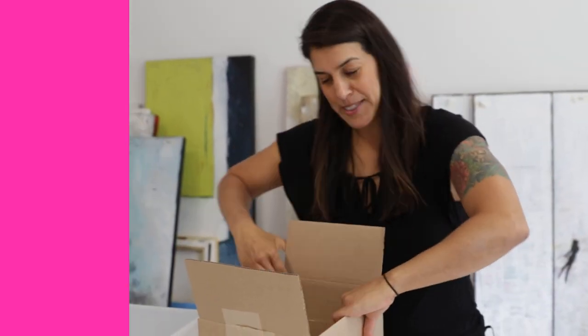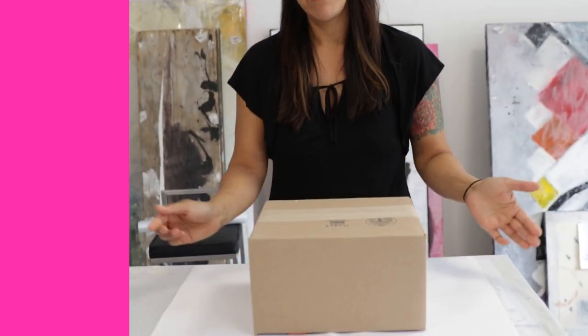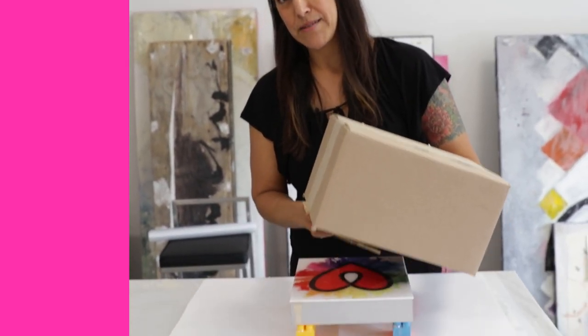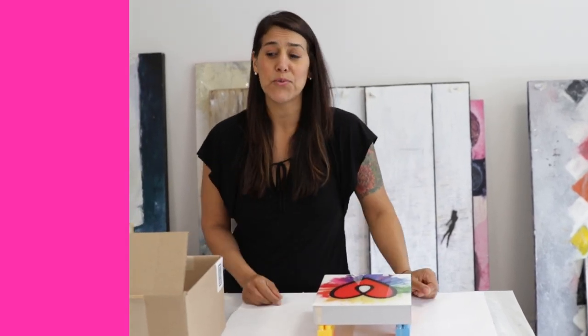So you might be tempted to grab your cardboard box and just tuck the flaps in like that, and then cover up your artwork. Which is great, except there's always the possibility that the flap might fall down into your resin while it's curing. And then the next day you're going to end up with a flap cured right into your resin piece — then you're going to have to sand it down. It's going to be so much work.